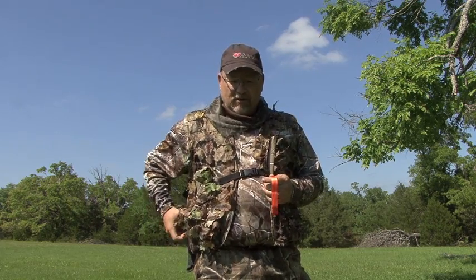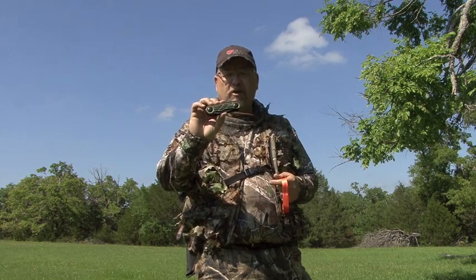We make multi-tools and knives, but we don't make general purpose hunting tools, we make specialty tools. And case in point, we're going to use one here today — our new turkey tool. And this is made just for turkey hunters.